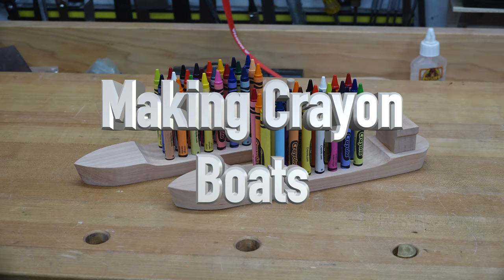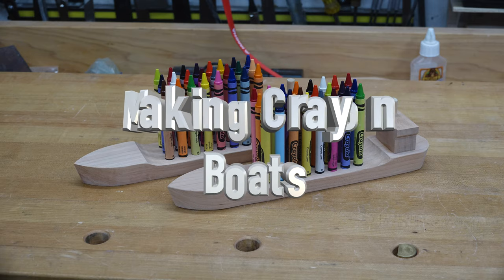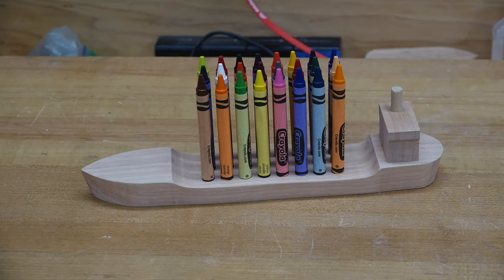Hey guys, welcome back. This week we're going to be making some crayon boats. It's kid day here on the show, and it's a fantastic opportunity to get your children out to your shop, work together to make a project that they're going to love for years to come. I had never heard of crayon boats prior to just a little while ago, and maybe you haven't either. I saw these on a woodworking forum I've been involved with, and when I saw them I thought, what a great project to get the kids involved.